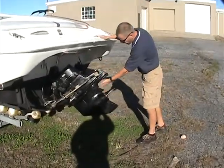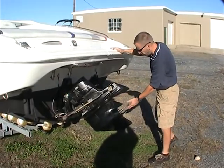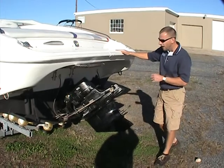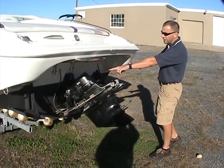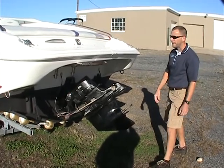In the back of the boat, the Bravo stern drive has been repainted and looks really good. The stainless steel prop comes with it — it's just not on it for now. Dual-ram trim tabs are here as well, all in good working order, and everything looks sharp back here.